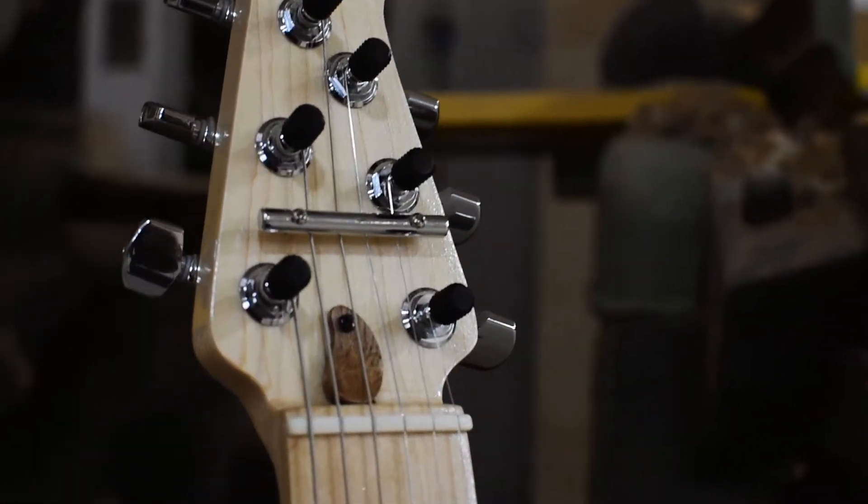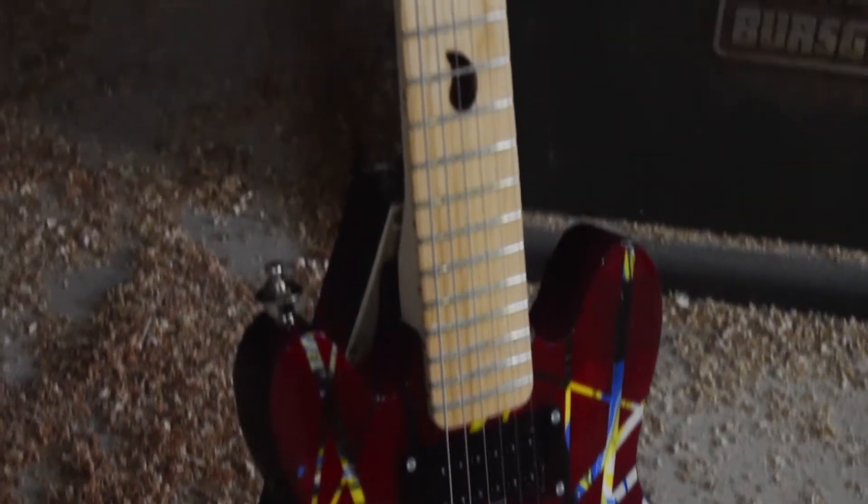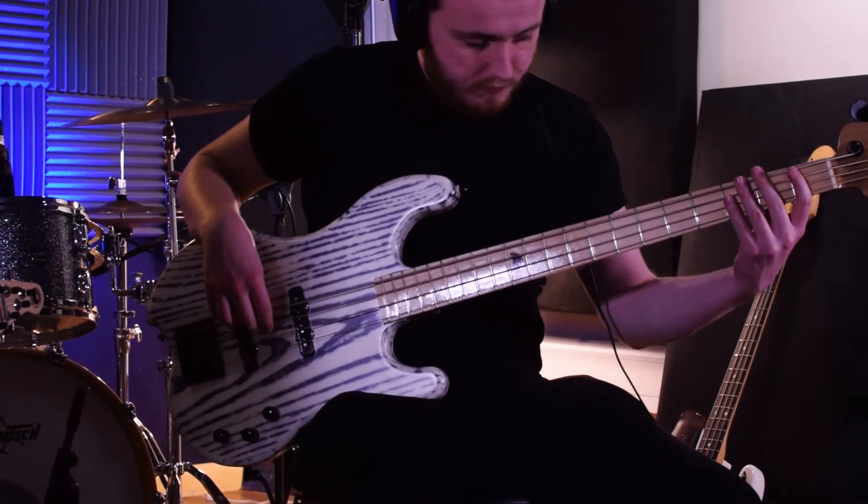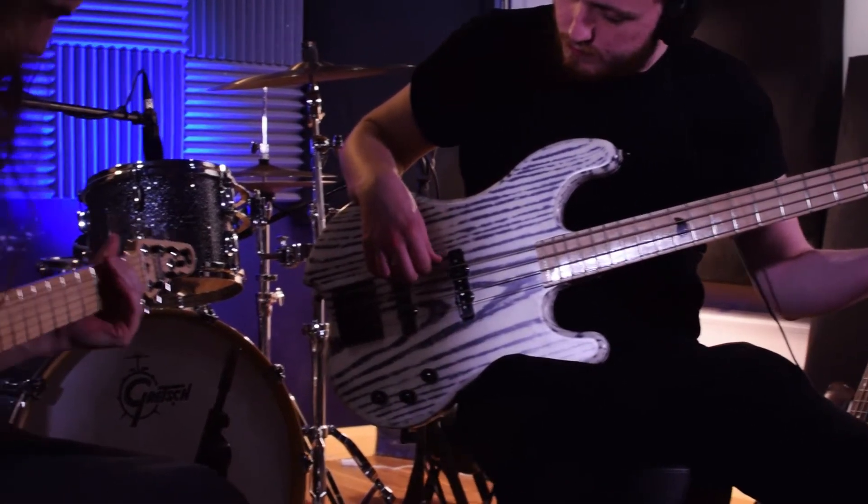My band plays live gigs every week, and when we aren't playing live we are either practicing, writing or recording new material. I also play as a session musician, so I needed a bass that was reliable and versatile.